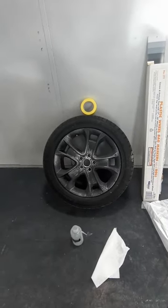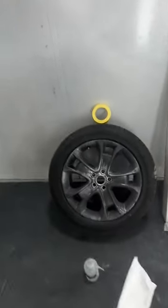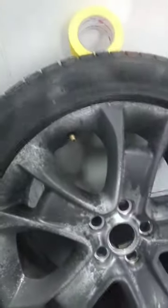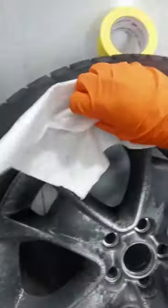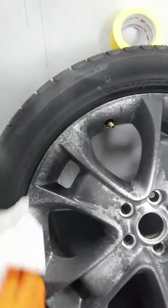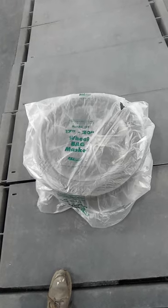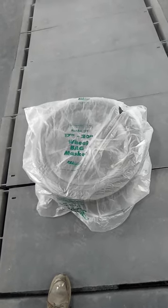Step one: clean the tire with some type of cleaning solution quickly, just to get any residue off or anything. Then put the wheel and tire inside the bag entirely, lay it flat on the floor, and cut the opening for the wheel with a razor blade or something else.